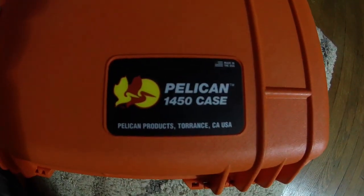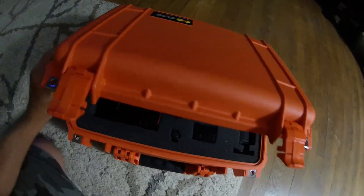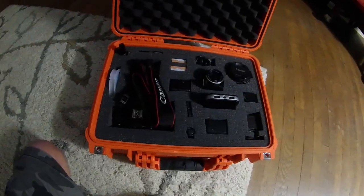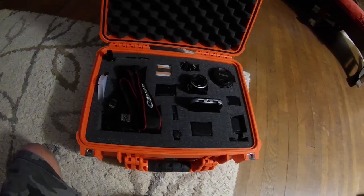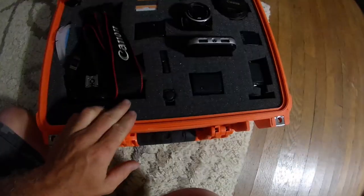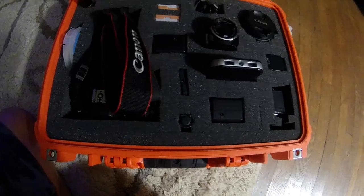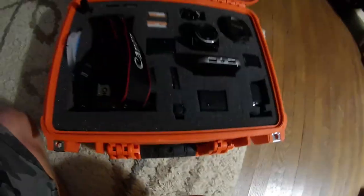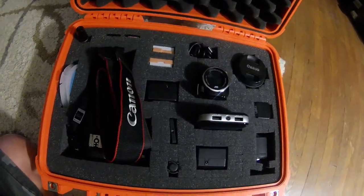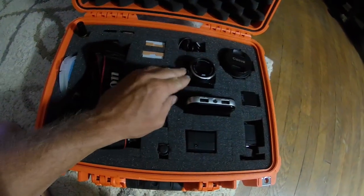These Pelican cases are made in the USA, which is awesome — anytime you can buy something made in the USA it's always nice. These cases are great; you could use this for pistols, or I've seen people use them for knife collections, but I personally don't collect knives. The foam is pick-and-pluck — all tiny little squares that you can pull out and configure however you want, which is awesome. I've changed mine up a little bit; I've thought about ditching the handycam — I use it for time lapse or whatever.